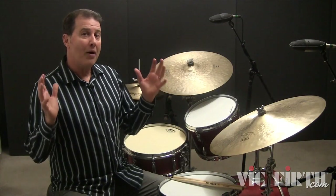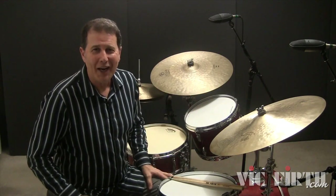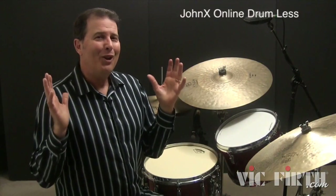Here's a free preview of one of my lessons from my 12-week jazz phrasing course. In this course, you'll learn how to create excitement and intensity in your jazz phrasing by combining simple comping patterns with more complex patterns that utilize both the bass drum and the snare drum.